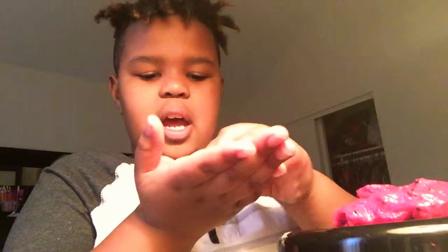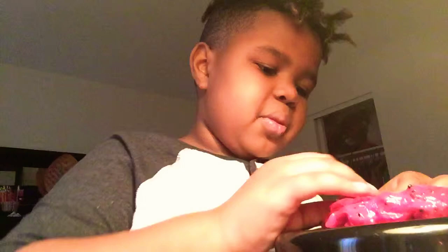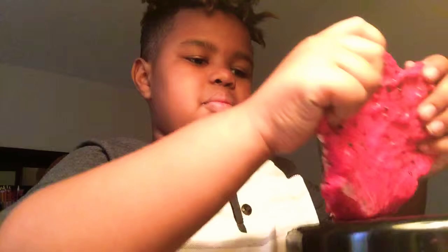Let me see if I can get the other thing — here it is. It's a jelly cube. Let me see if I can find a bigger one. Nope, that's how big they go.